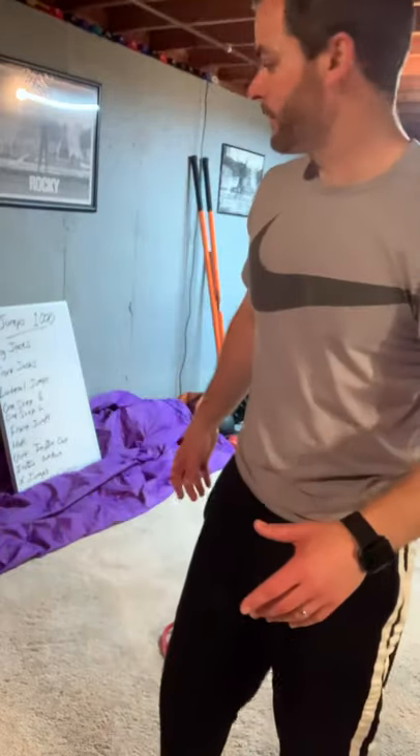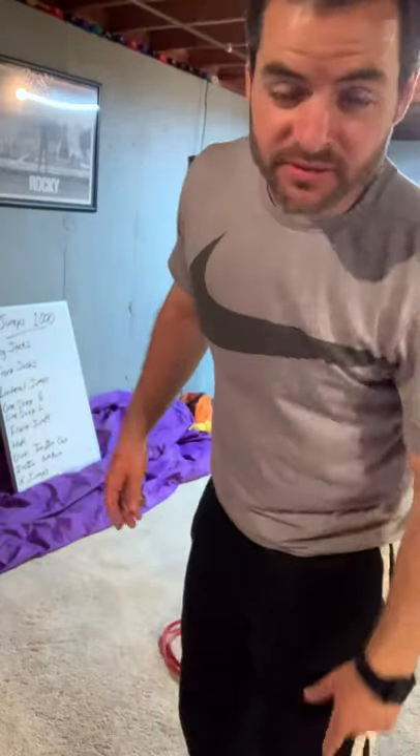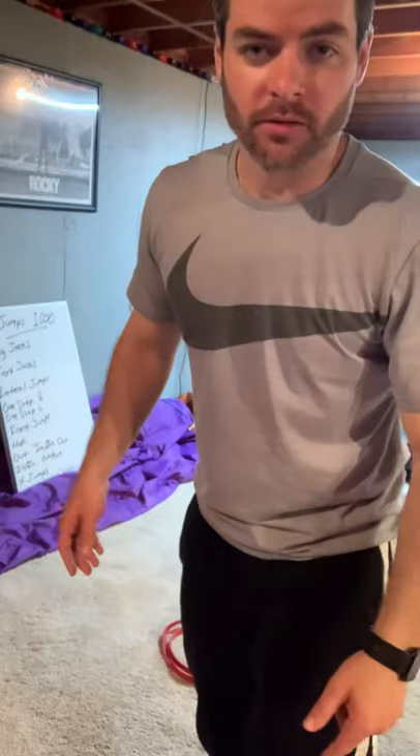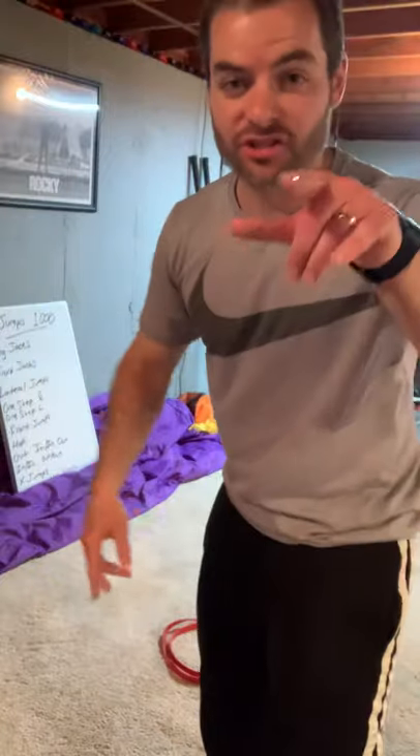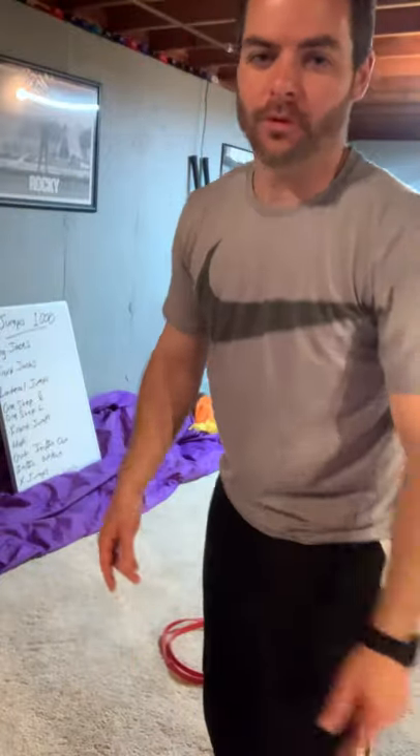I'm not dancing in this song, I'm not feeling this song. That's all right. We got jumps 100 workout. We got jumps 1000 workout.